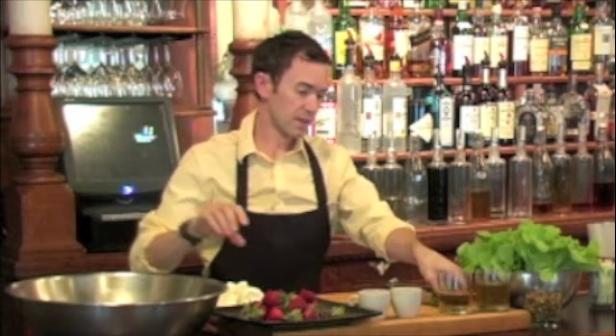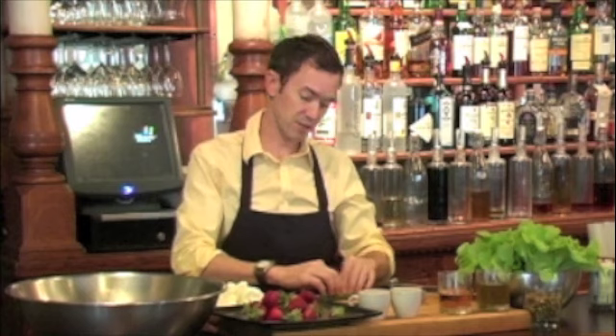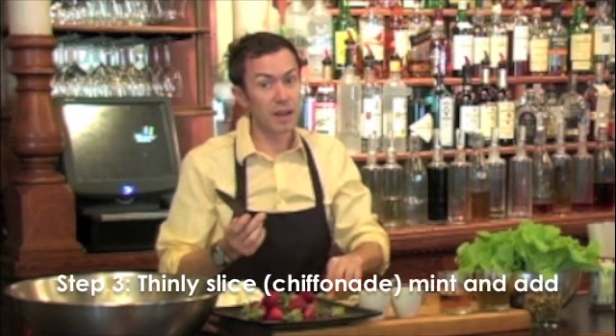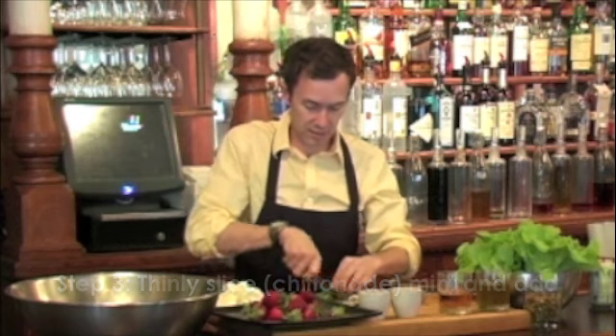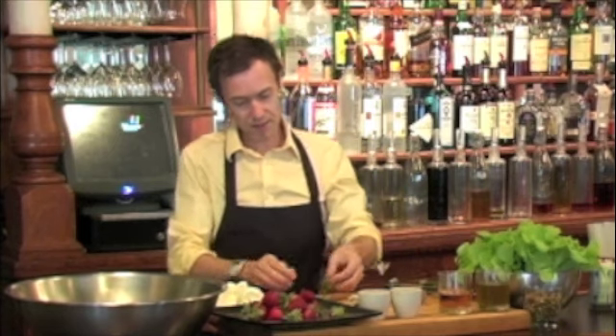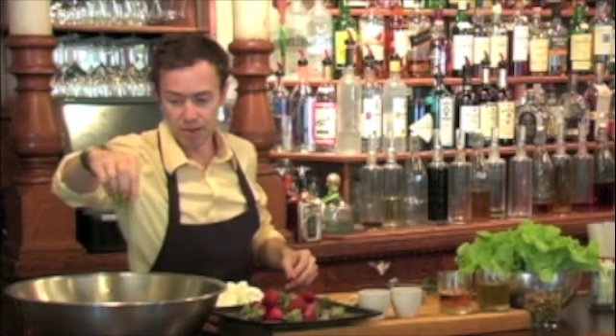Strawberries in the bowl. Going to add a little bit of mint to that. Old wives' tale about mint is it should be ripped — keeps it from bruising. Unless you have a really sharp knife, I'd rip it too. But we're going to do what's called chiffonade: a nice slice, not so thin but not thick. And we have this little confetti that'll go right through the salad beautifully.